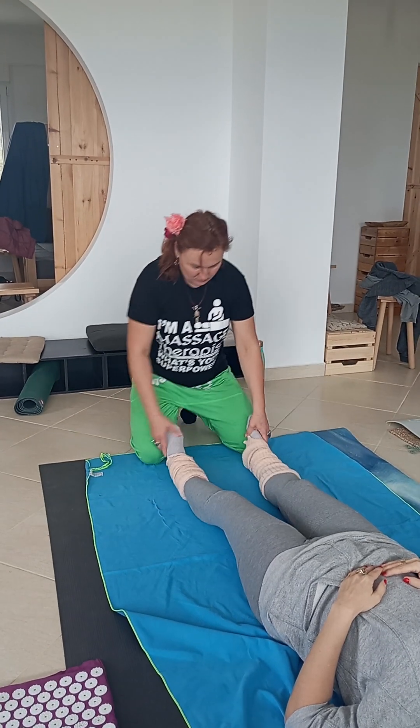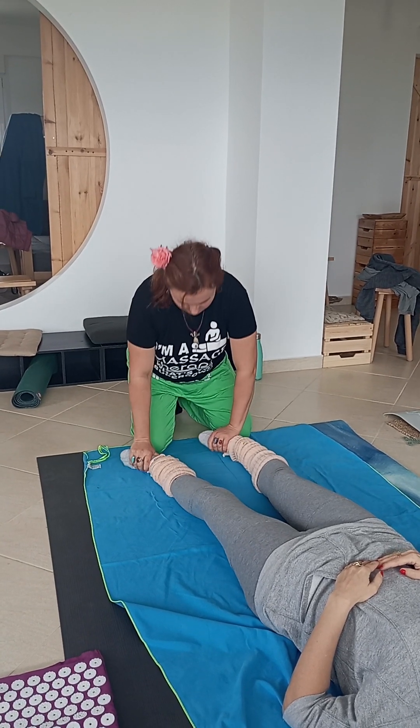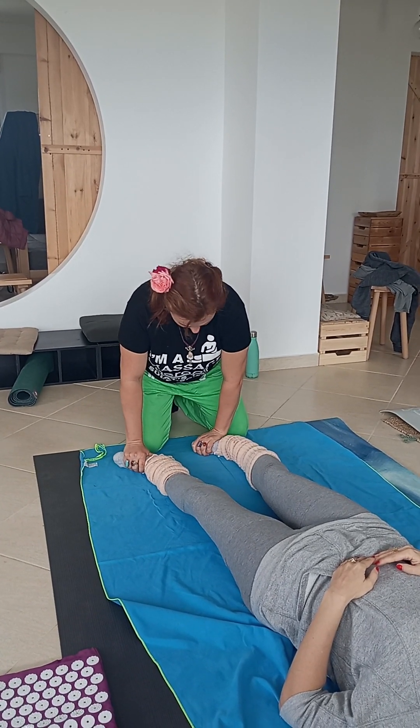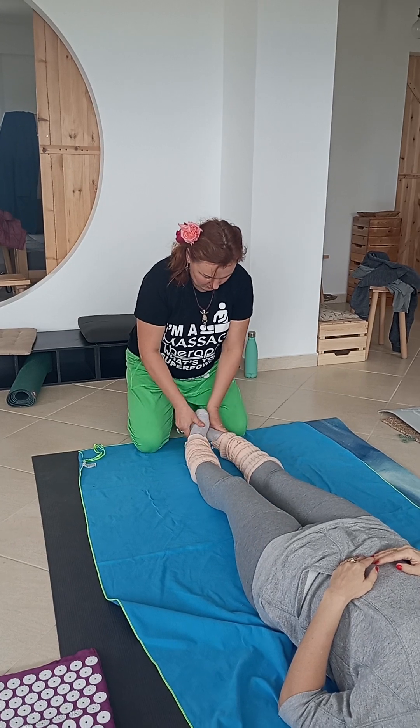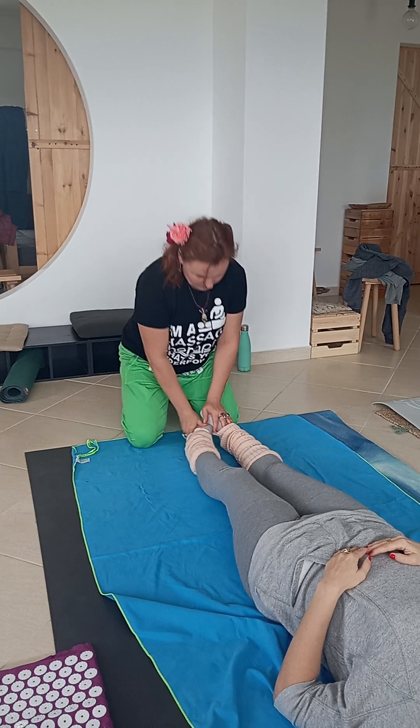Then we do stretching the foot. Cross, press, cross, press.